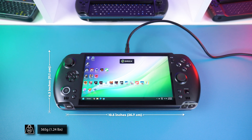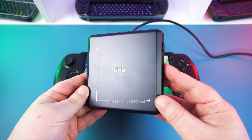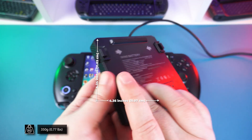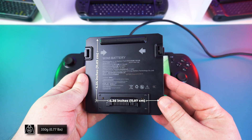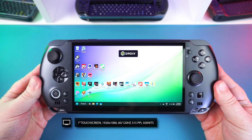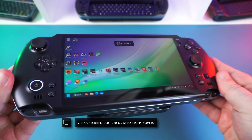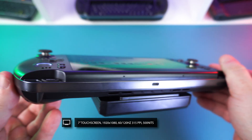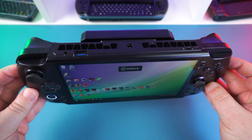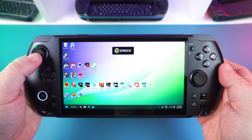The GPD Win 5 measures around 10.5 by 4.3 by 0.95 inches and weighs around 565 grams. The external battery pack measures around 4.36 by 4.34 by 0.71 inches and weighs around 350 grams. On the front is a great-looking 7-inch touchscreen with a 1920 by 1080 resolution, running up to 120Hz with AMD FreeSync Premium support — a nice step up from the 6-inch 60Hz display on the Win 4.